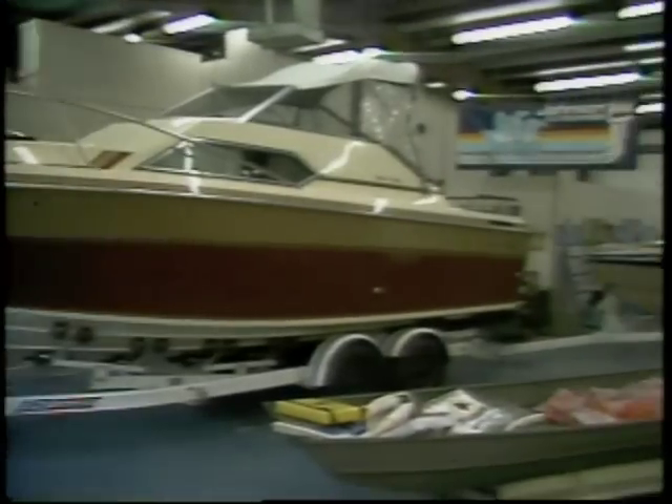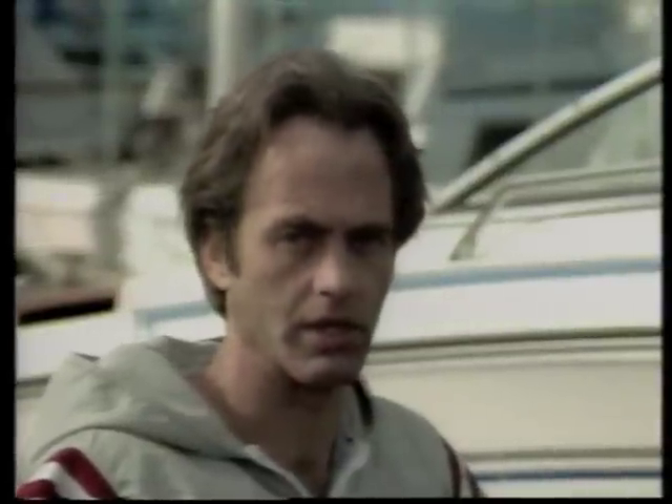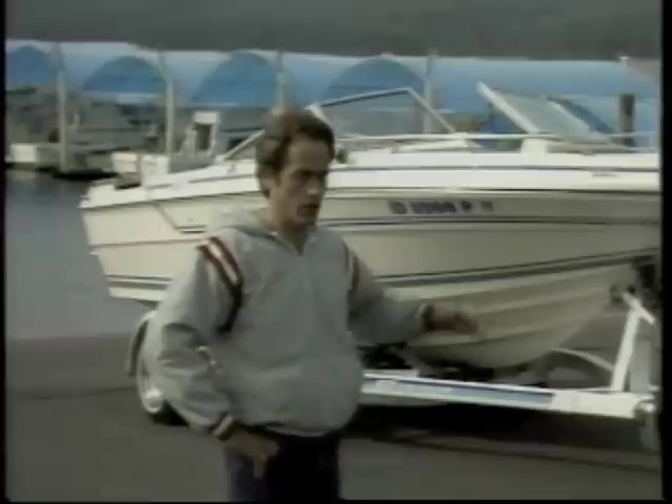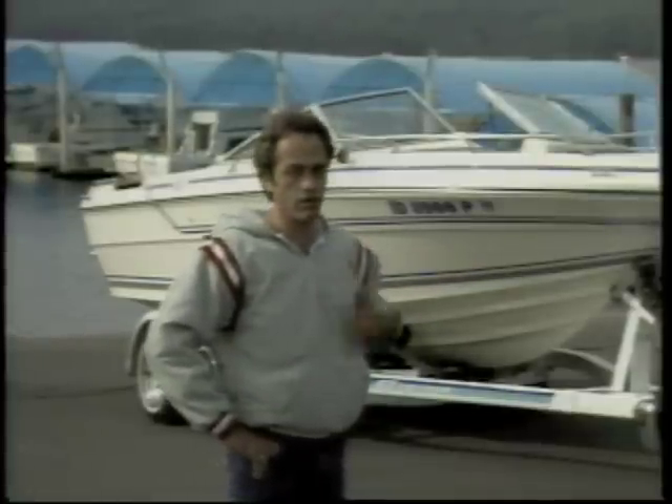When I started shopping for a boat, I was mighty particular. After all, it's not just my boat — it's a boat for the whole family. You know who gets to load and unload the boat? That's me. And that's the part I wasn't looking forward to, because I've seen a lot of fun go down the drain before the boat ever gets to the water.